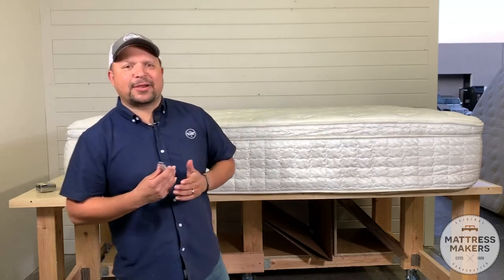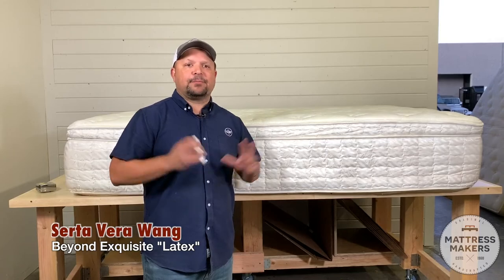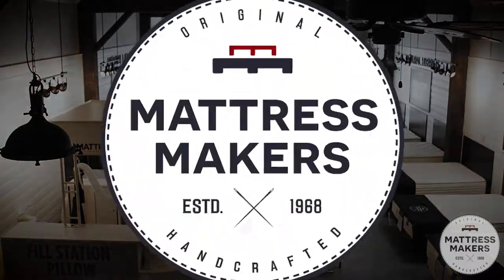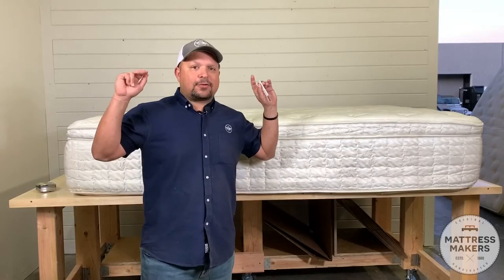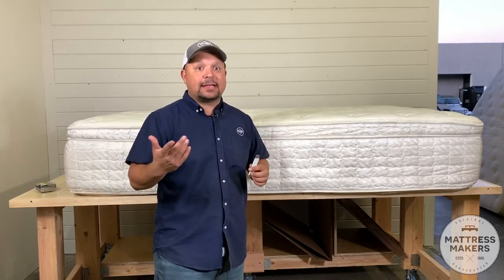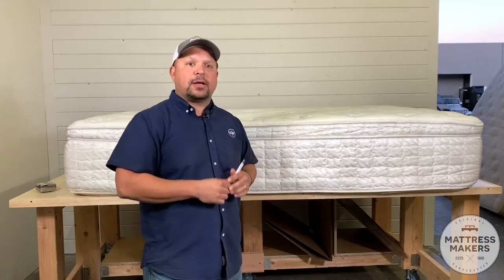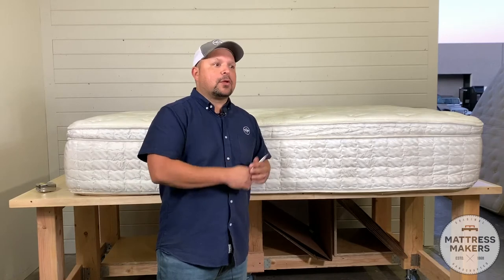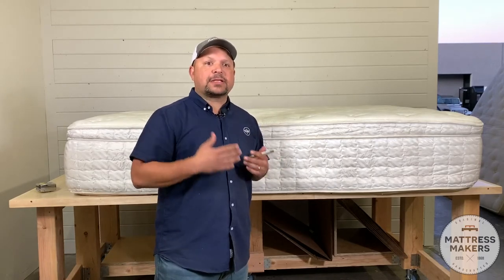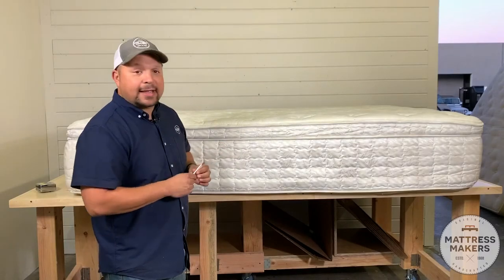Hey everybody, this is Pablo with Mattress Makers, and on this episode of Anatomy of a Mattress, we are going to pick apart the Serta Vera Wang Beyond Exquisite Latex Mattress. I put 'latex' in quotes because we'll see that it's not a full latex mattress, and we see a lot of that these days where companies say they have a latex mattress but there's also a lot of polyurethane. The mattress is only as good as the weakest link, but let's take apart this mattress and see what's inside.